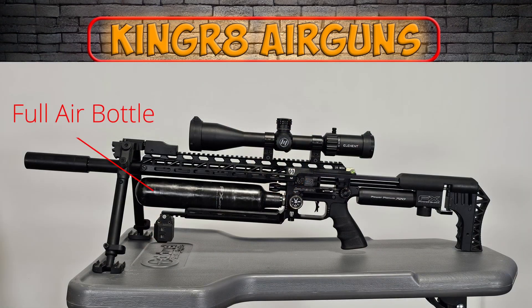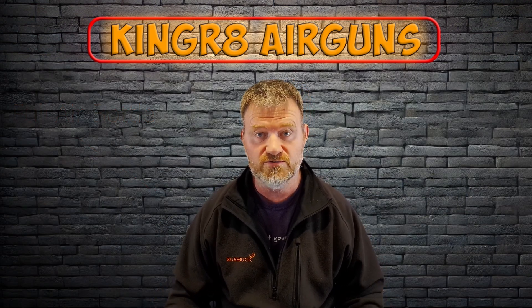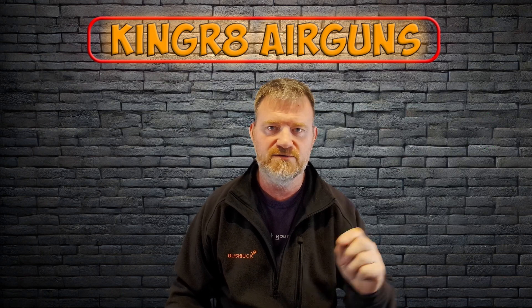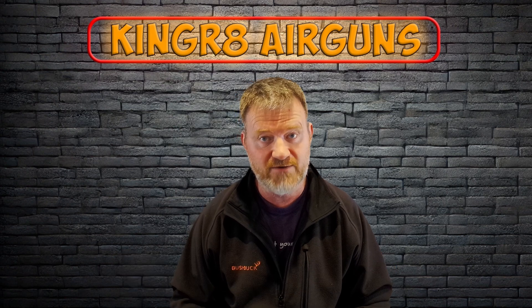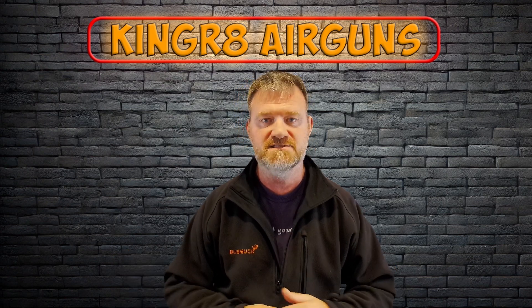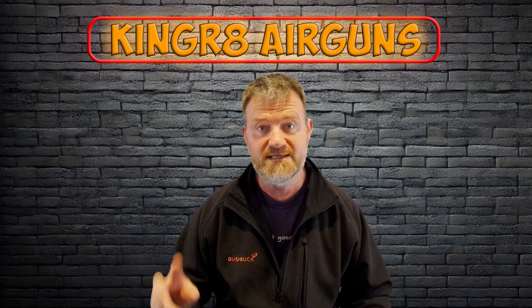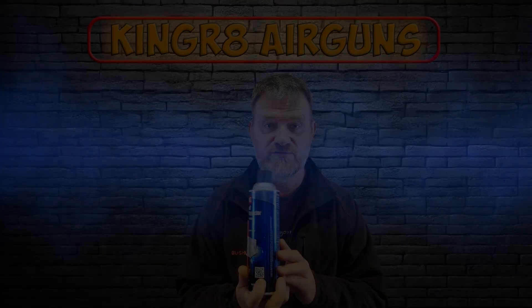Put your FX Impact or your air rifle onto a bench, make sure you've got a full bottle, then spray all of the locations on your rifle. Don't stop when you find the first leak because you may have a second leak. You don't want to strip your rifle down, repair the first leak, put it all back together, only to find you've got a second leak. Test the entire rifle first and find where the leak or leaks are.